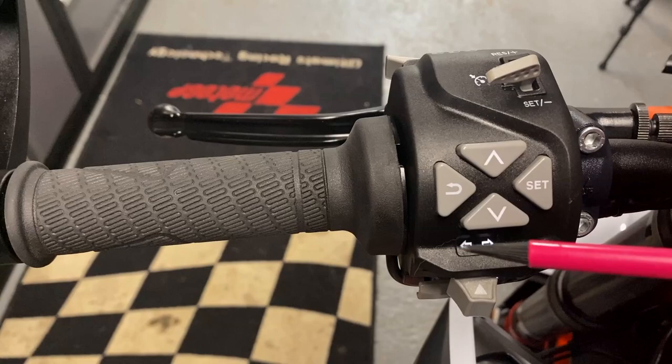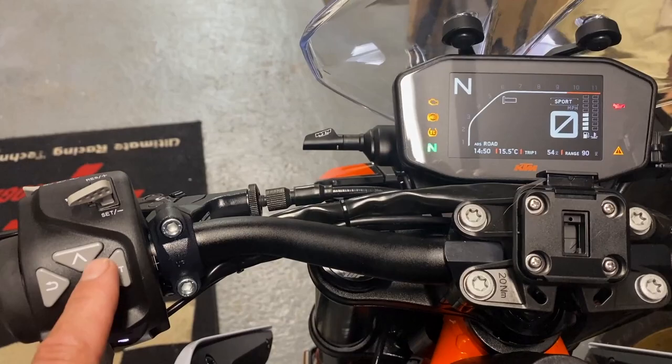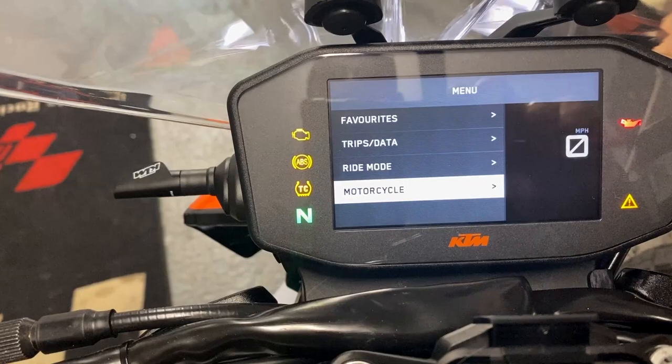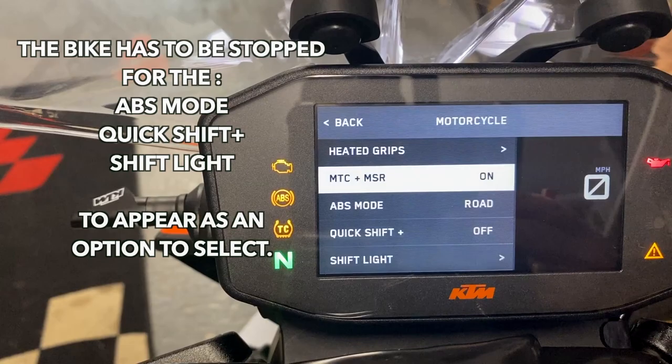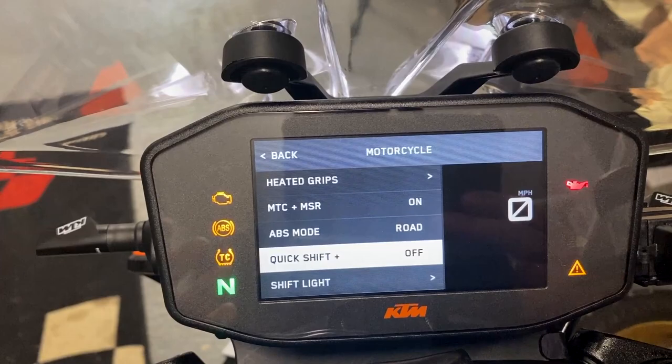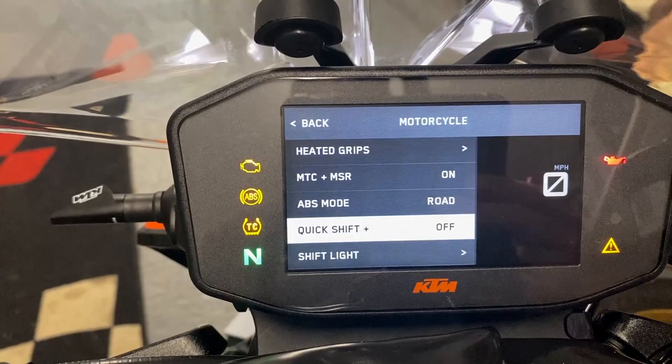There is only one way of operating the menus — purely by these four buttons. It's a very good little system, and obviously we've got cruise control operations here as well. Going into the menu with the set button, scroll down to motorcycle. The bike has heated grips, traction control, multi-slip regulation, ABS mode set to road, and quick shifter — which I've switched off as I'm still running the bike in and find it a little clunky. Shift light can't be operated yet as the bike isn't run in.